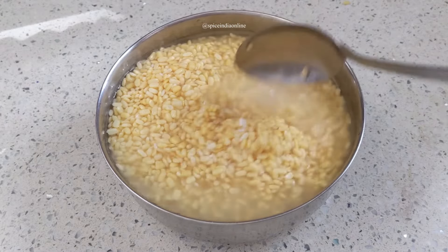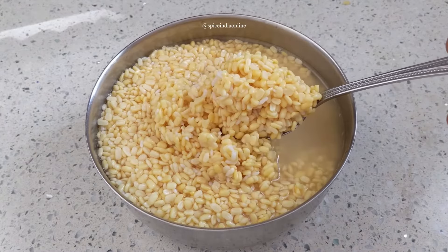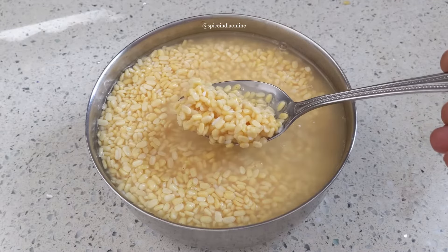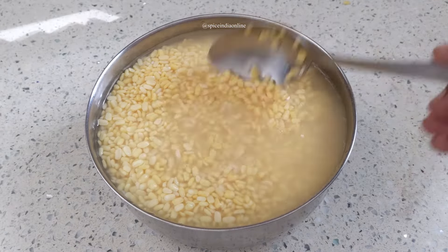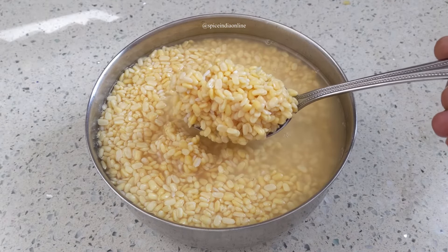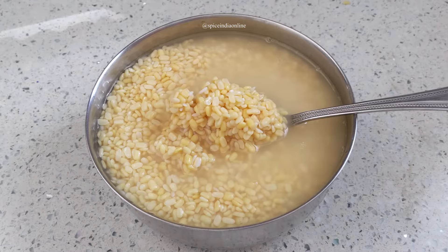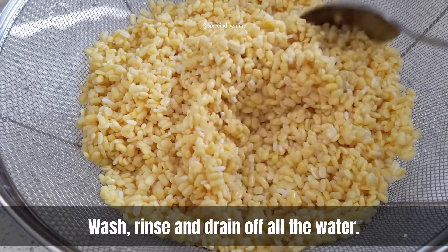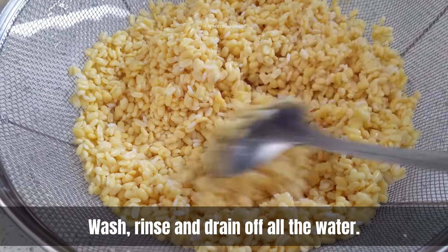After 30 minutes of soaking, you can see that both the rice and dal have swelled up nicely. Thoroughly wash, rinse, and drain off all the water, then set aside.